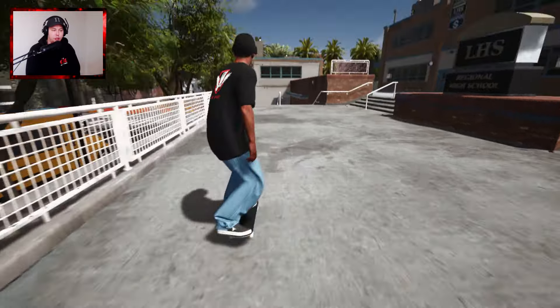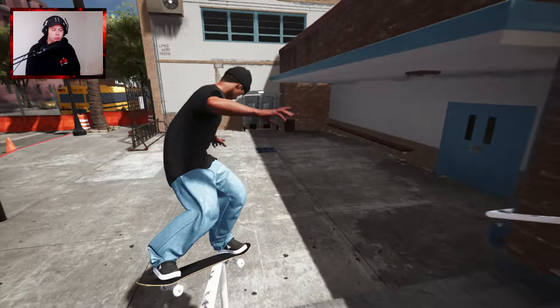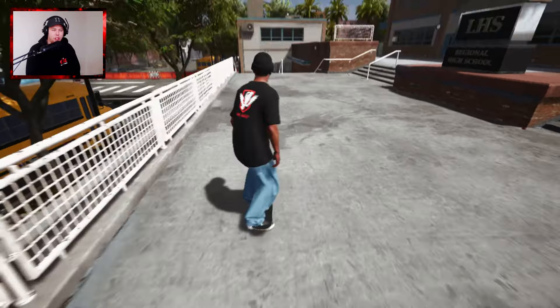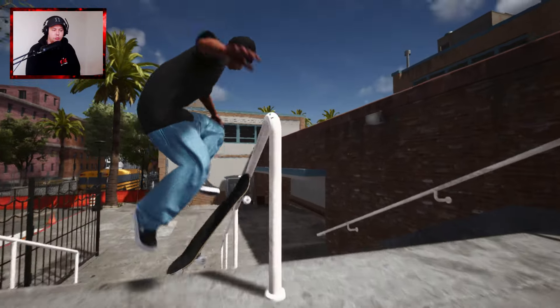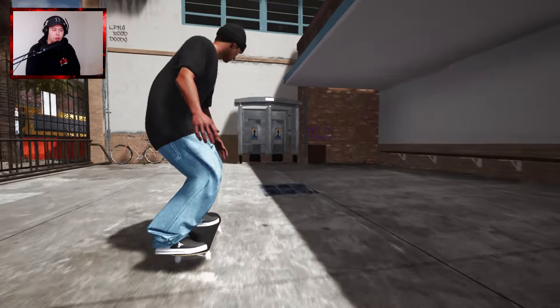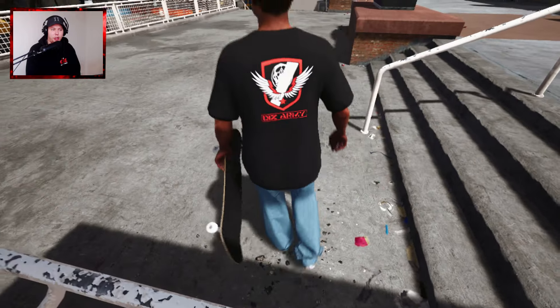Kickflip crook would be pretty sick. Who did the big spin front board - was that Ducky? Hop shove it front feeble, that would be sick too. I'm just kind of trying to do everything here.